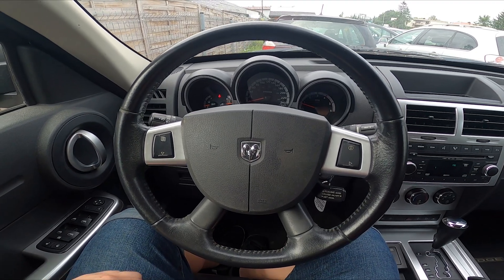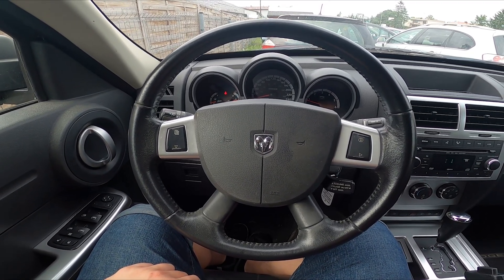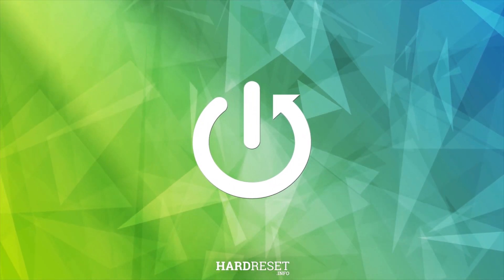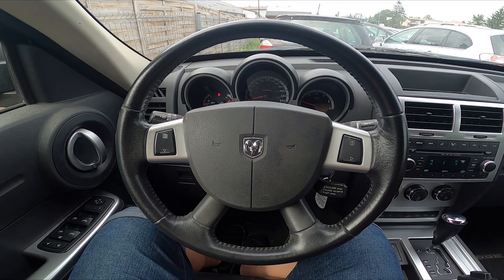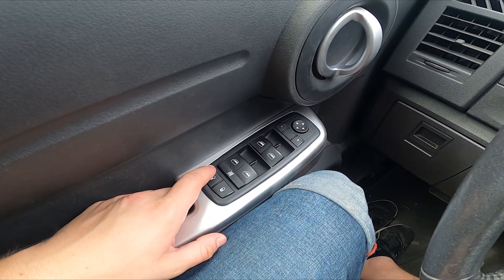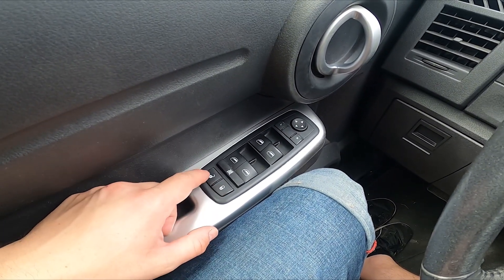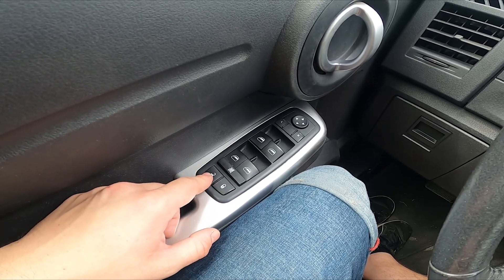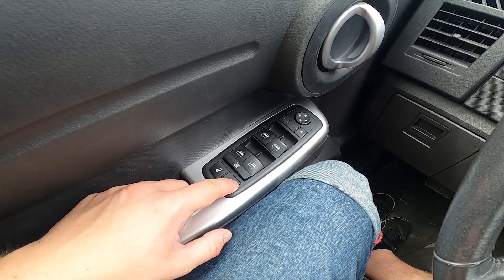Hello, today I'm in a Dodge Nitro. In this video I'll show you how to lock and unlock all the doors. Take a look at the driver's door — right here we've got this panel. To lock or unlock it, simply press these buttons right here. Press the left button to unlock and the right button to lock all the doors.